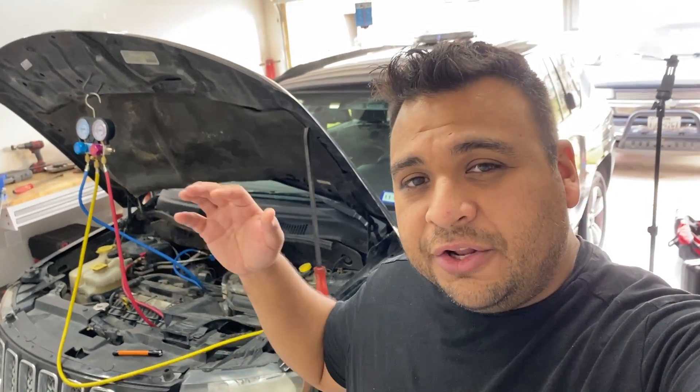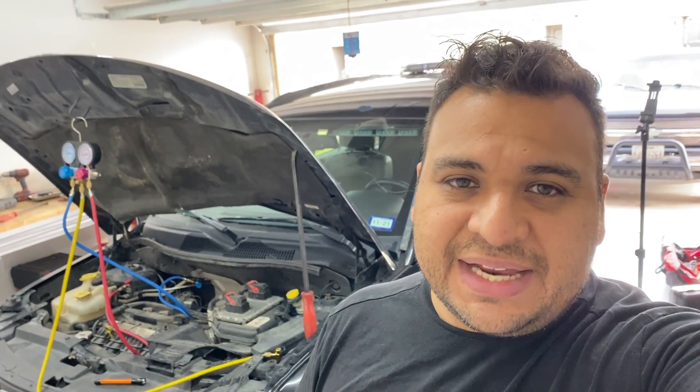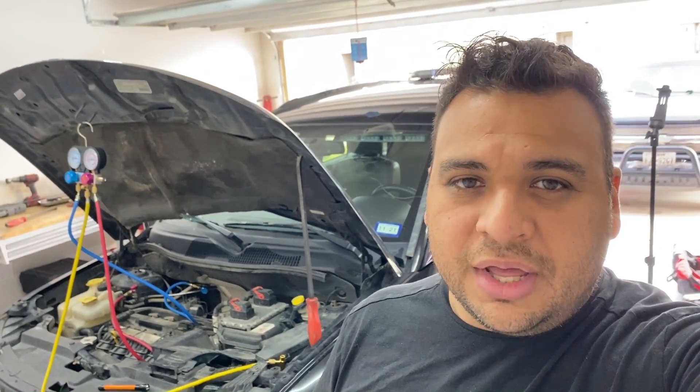Hey guys, it's Eric with Advanced Level Automotive, welcome back to the channel. Today we're taking a look at a 2014 Jeep Compass with the four-cylinder 2.4 liter engine. The customer complaint is that the AC is not cooling well — it does cool while driving on the freeway, but when sitting at a standstill or cruising through a parking lot, it just blows lukewarm air.